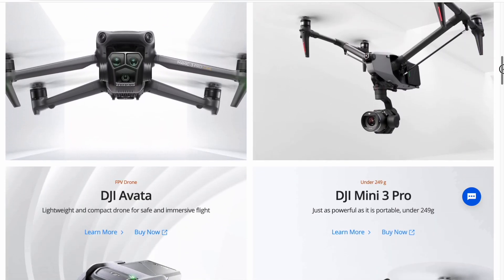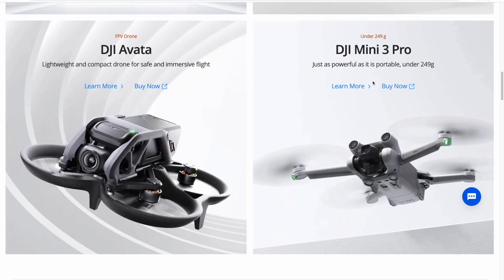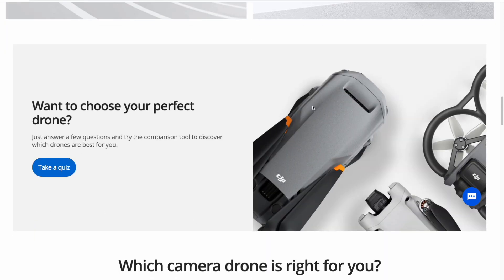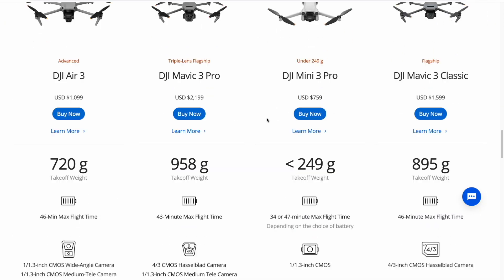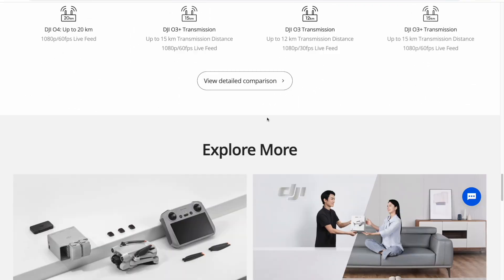Is a Mini 3 Pro worth it over a regular Mini? What about the Mavic 3 Pro? Or maybe the Air? Let's figure out the differences between these drones so you can make the best buying decision.